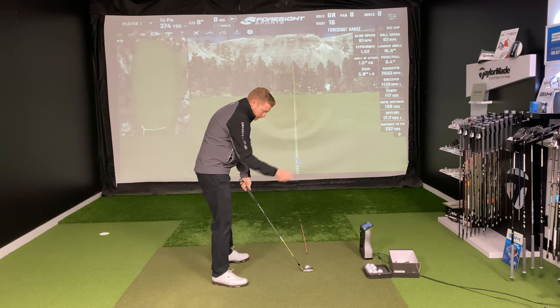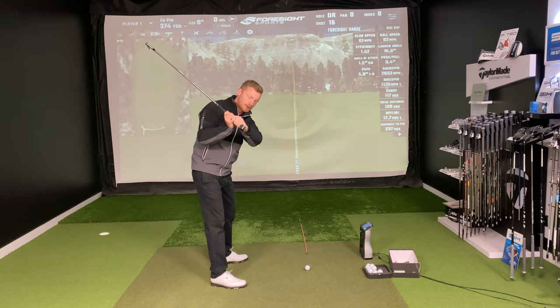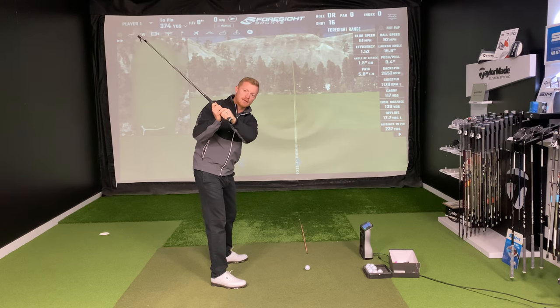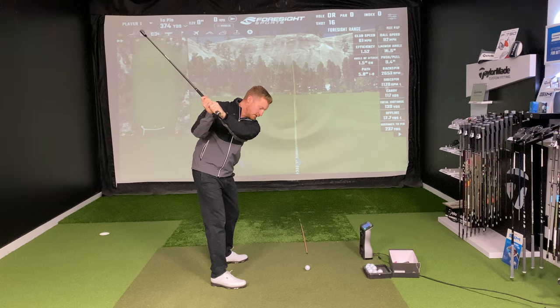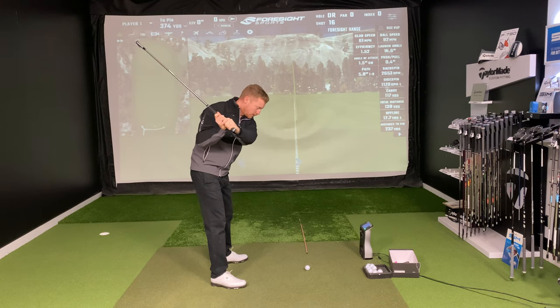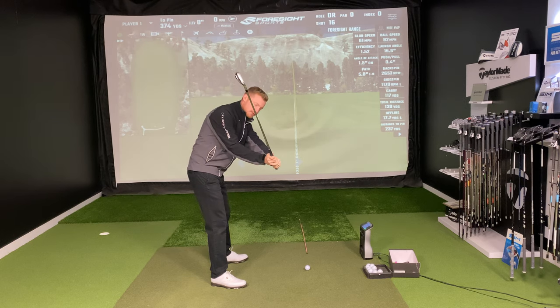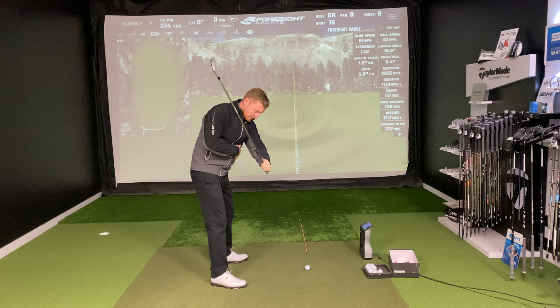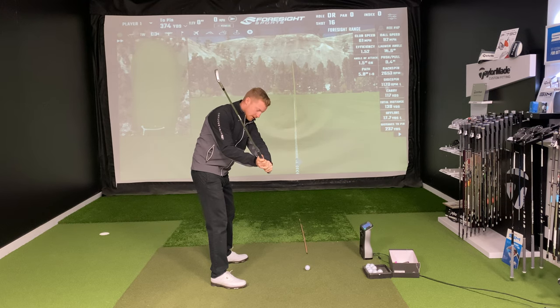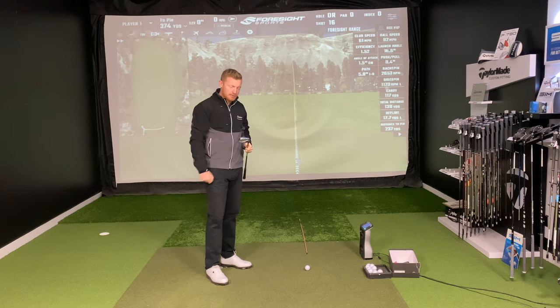What I mainly see, especially as a coach, is a disconnection on the way down caused by the hand path. A big common fault with amateurs is they get the club and the hands working out towards the ball. That steepens the club shaft, as you can see. Then we lose the connection — the hands and body are working separately — and that's going to affect the timing, the strike, and the power on the ball.